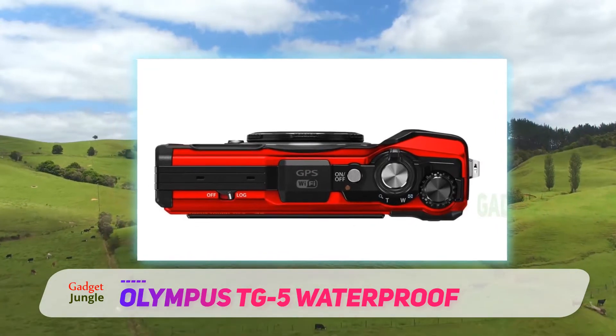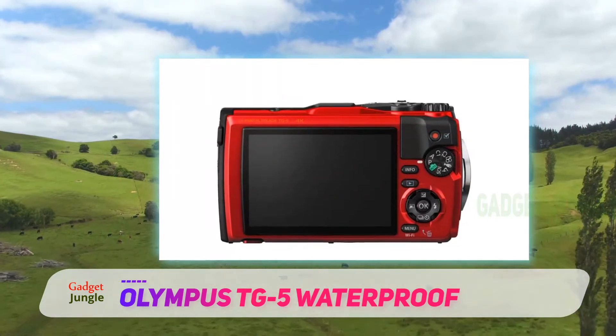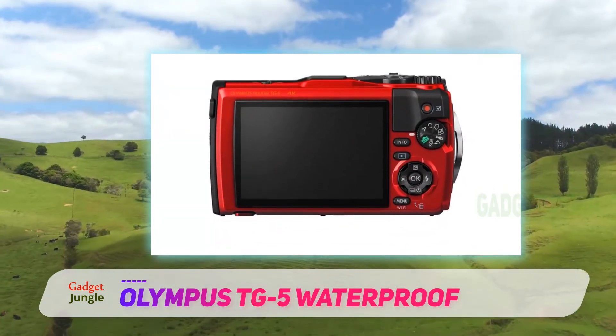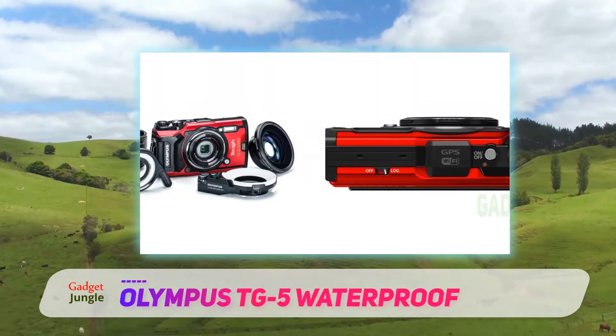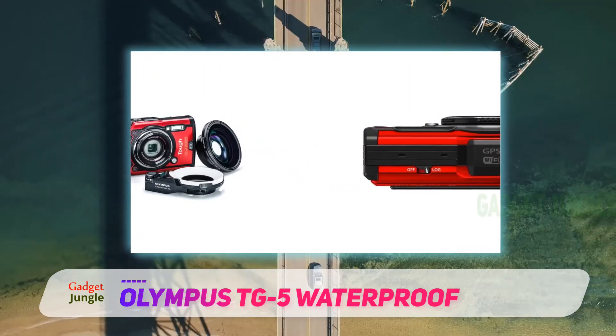It features a weather-sealed body that protects it from dust and moisture, allowing you to take time-lapses in any weather conditions and bring the TG5 anywhere. The camera is operable at temperatures down to minus 10°C, opening up opportunities for recording winter landscapes.